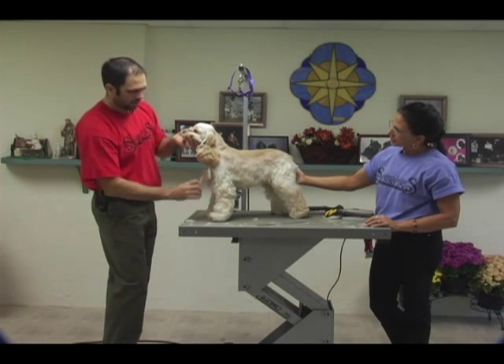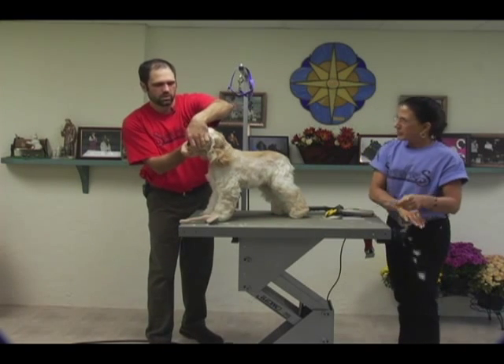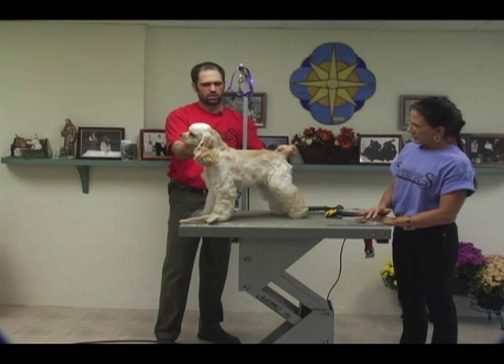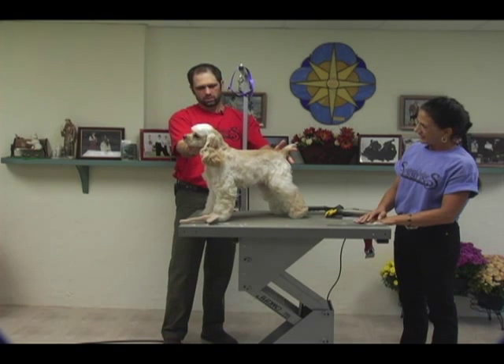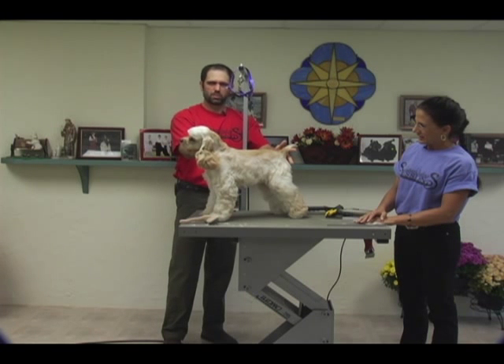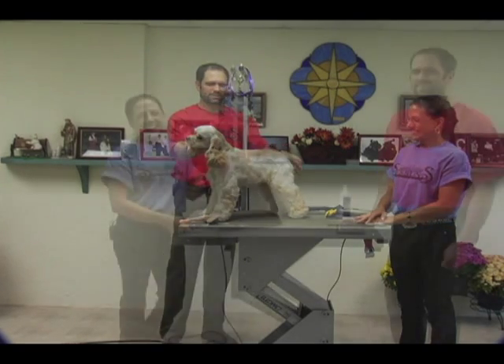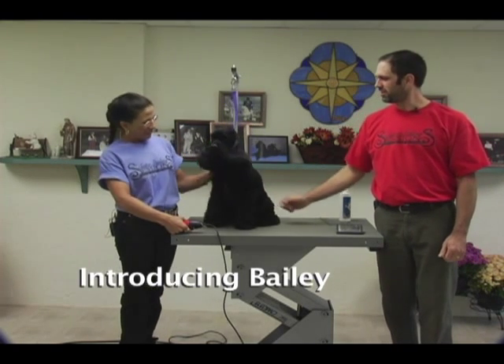I'm going to stack her up for you so you can see what we've done. There's our little American Cocker in the Suburban trim. Hi, I'm Sue Zecco. I'm Jay Scruggs and this is Bailey Williams, our American Cocker.